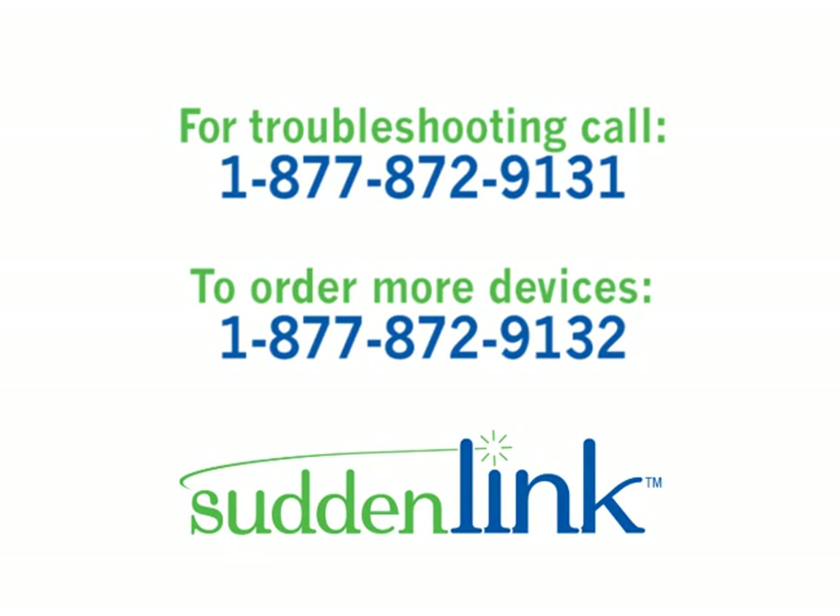If you need any help installing your digital adapter, please call our customer hotline at 1-877-872-9131.